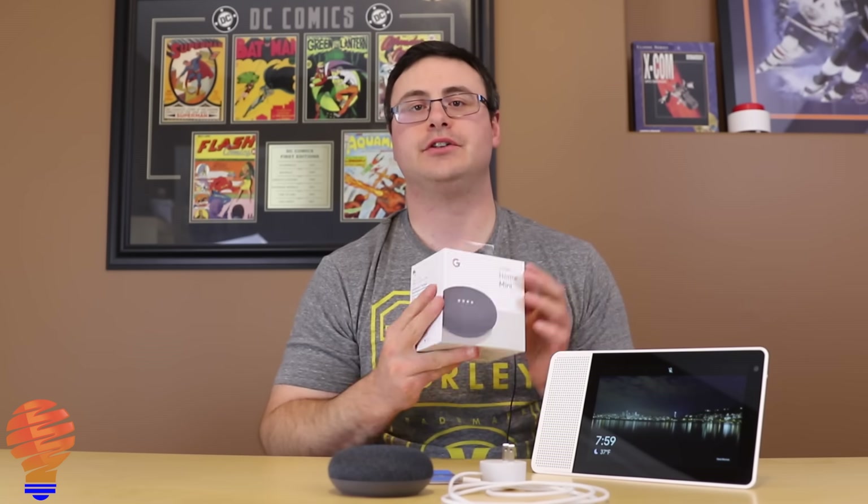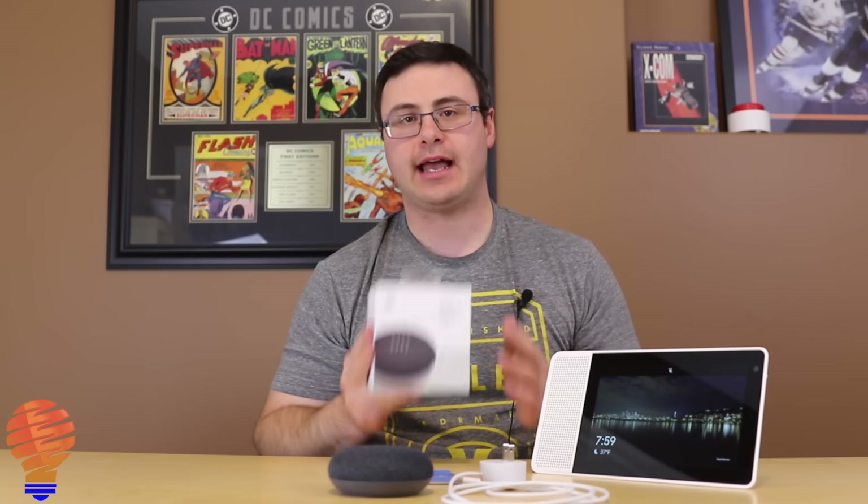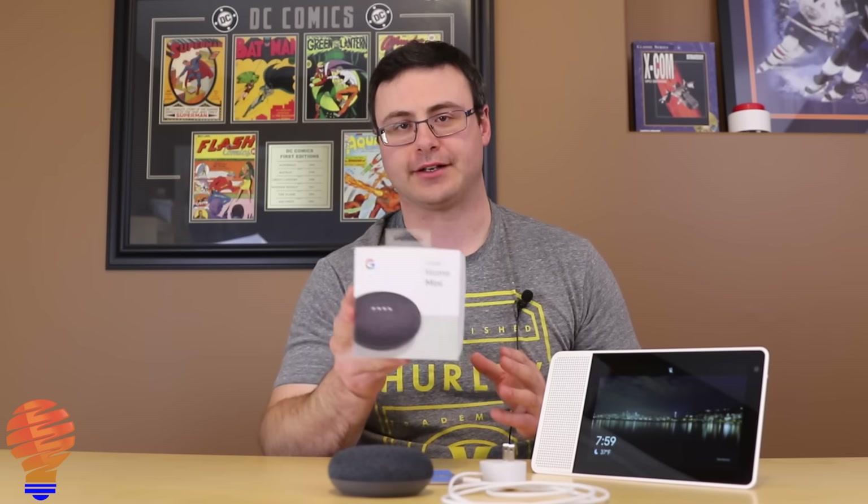Hello everyone, thanks for tuning in again. What I have here today is a Google Home Mini and what we're going to do is get this fully set up and ready for you to use in your home. So let's get going.